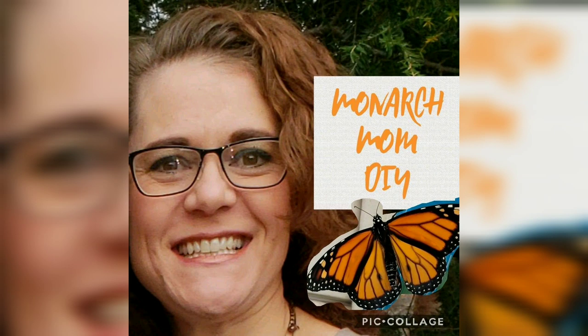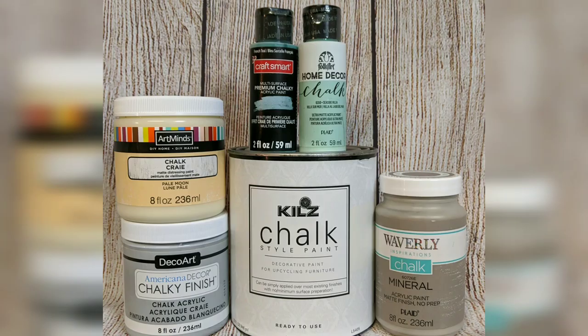Hello everyone, it's Cindy with Monarch Mom DIY. On my channel I share with you the best tips and tools for creating home decor on a budget. Today I am doing a chalk paint comparison video comparing these six brands of chalk paint to see which one I think is the best.